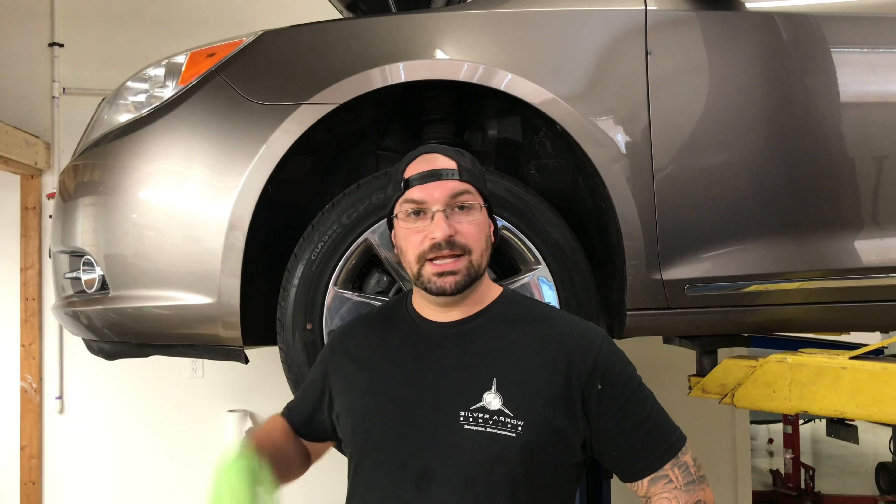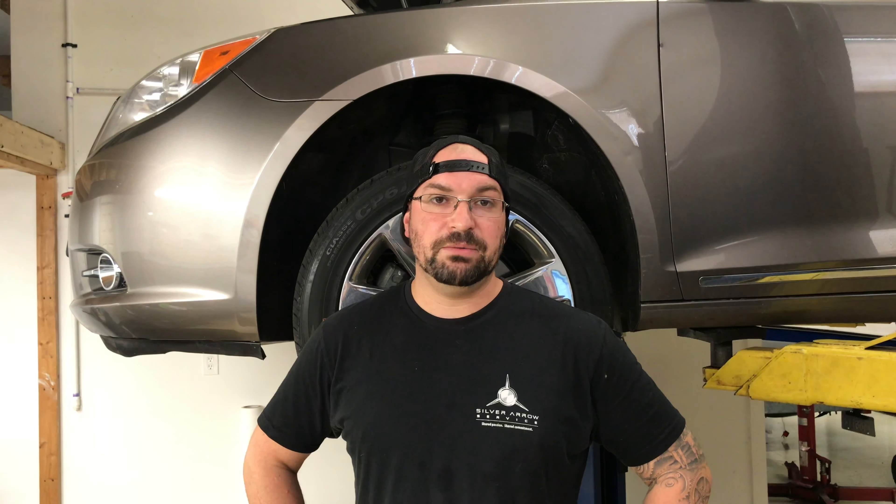I'm going to go ahead and start taking it apart. We basically have to remove the front wheel. There's an automatic tensioner that we will take the tension off the belt, remove the belt, put the new one on. And then this car will be all set to go.